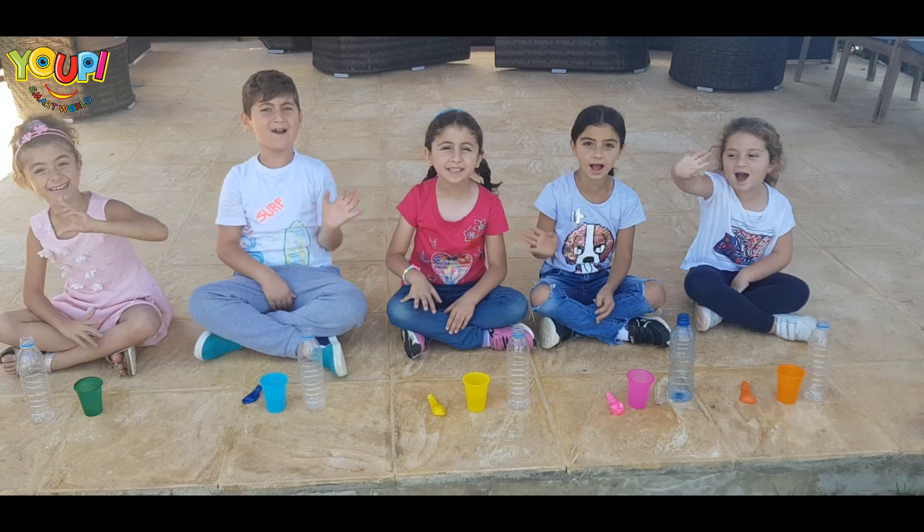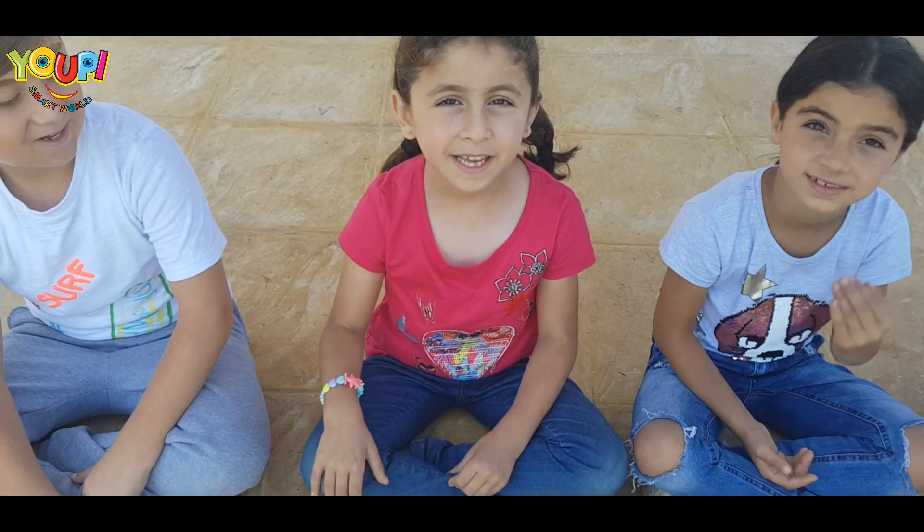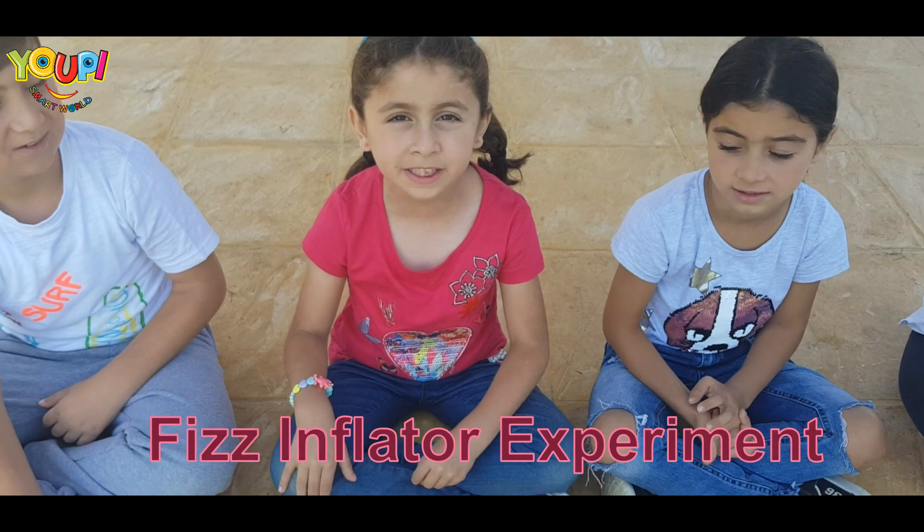Hey guys! We are going to do the fist inflator experiment.